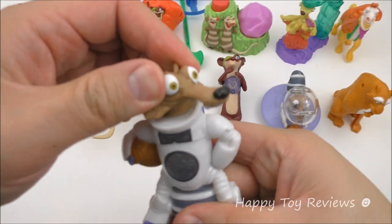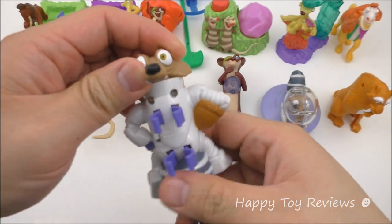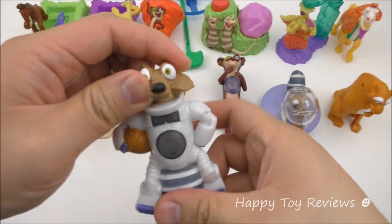He can actually rotate his head as well — it goes either side, all the way to the back, so it goes 360 degrees.